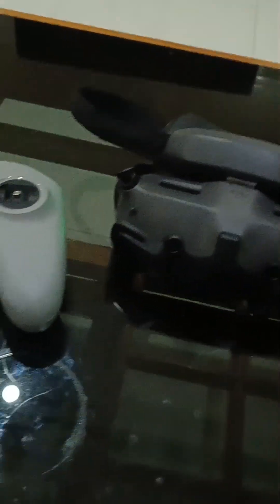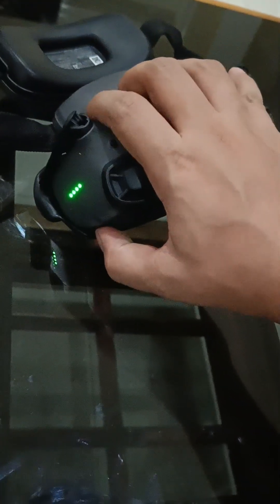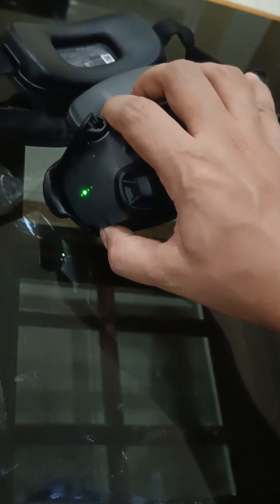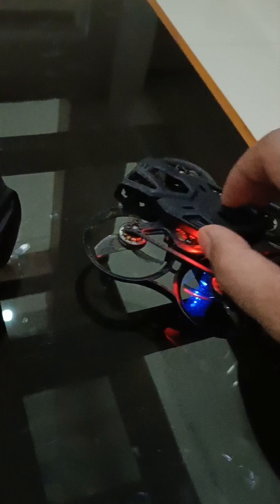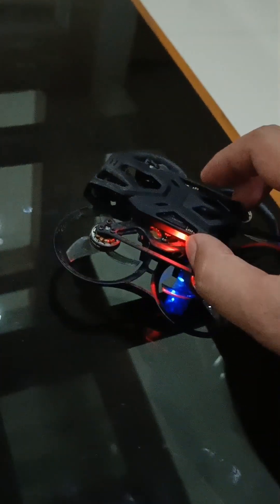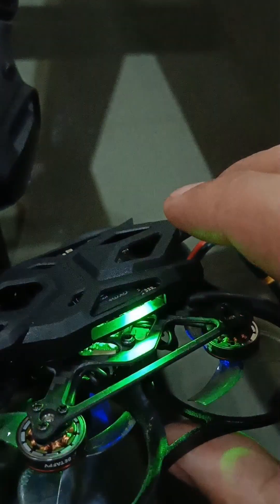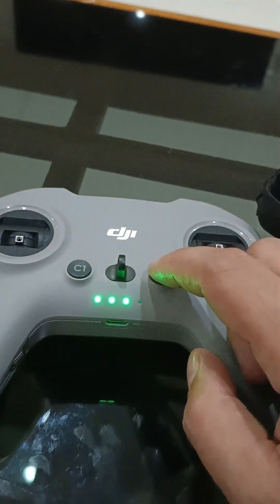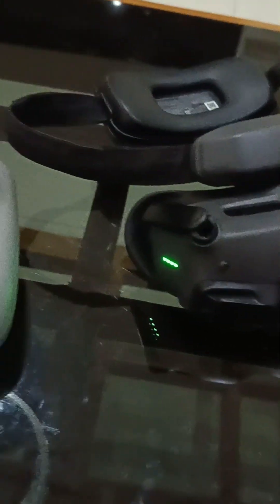Let us put them into binding mode. Let us start with the Goggles — just long press the power button. That means it's in binding mode. Now we bind the drone first, by pressing the little button on the DJI O4. Once it's green, it means they are bound. Then let us bind the controller also. When all lights are green and steady, it means they are all bound.